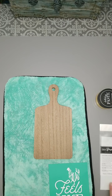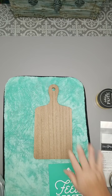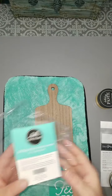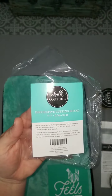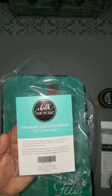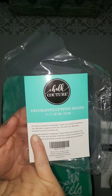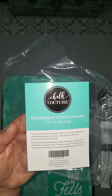First things first — we don't want to get ahead of ourselves because we want to follow Chalk Couture's recommendations. On all of our wooden surfaces, you will get these amazing instructions. Those instructions tell you that you're supposed to use Chalkology paste with it, make sure you fuzz your transfer really well, and — most importantly — wax before using.